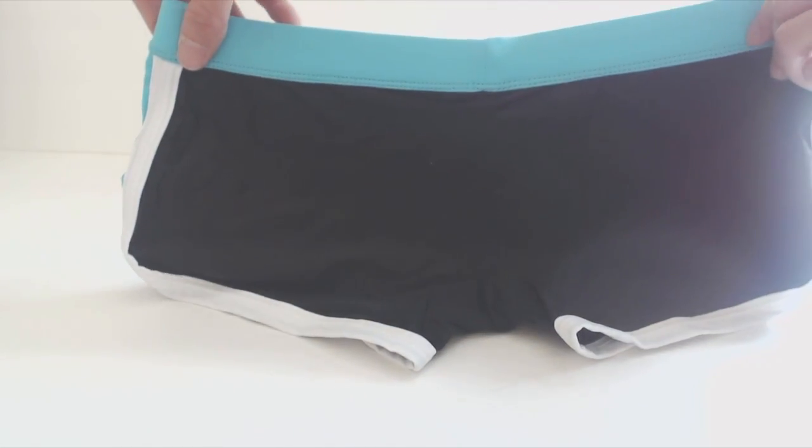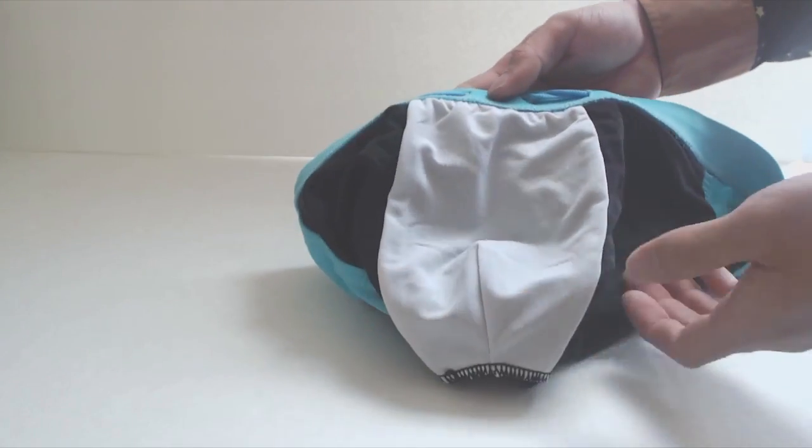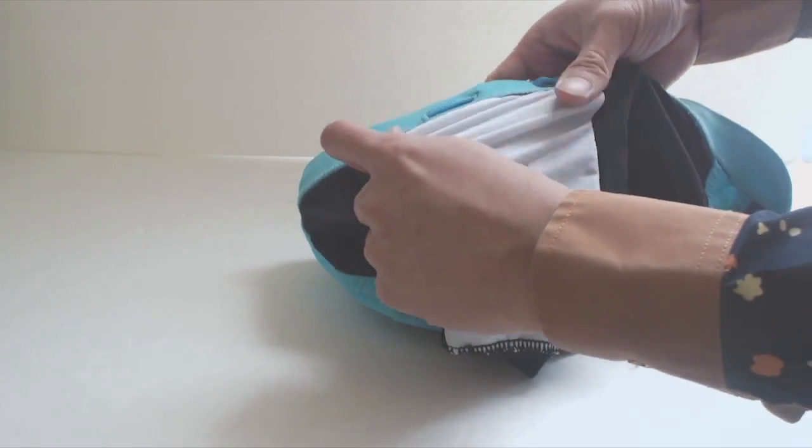The back is one solid piece and provides full coverage of your rear. Inside there's a mesh privacy layer in the front that's soft to the touch and fully attached to the suit.